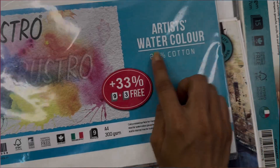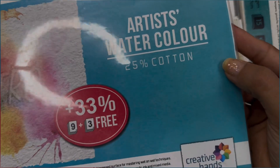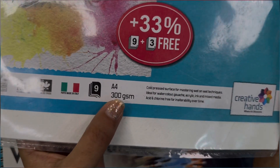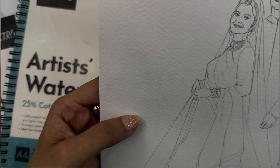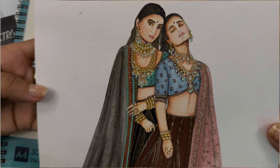Firstly, the paper I use. I use Brushto brand. I like using this brand of paper more than other brands. These are A4 size 300 GSM sheets. The papers are quite good and have a rough texture. You can buy these online from Amazon, though I bought mine from a local store.